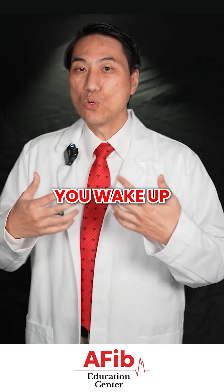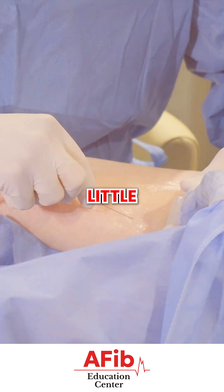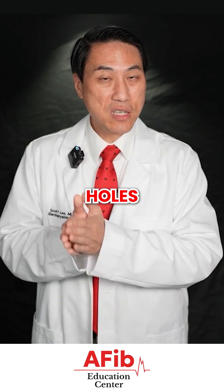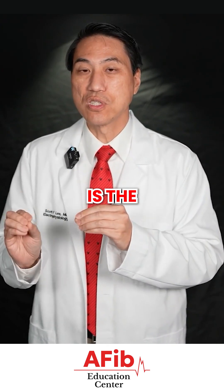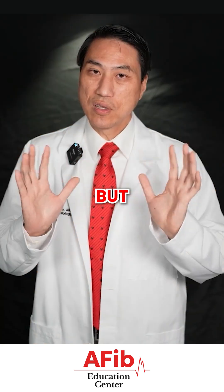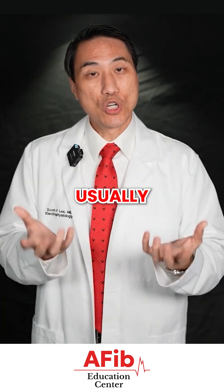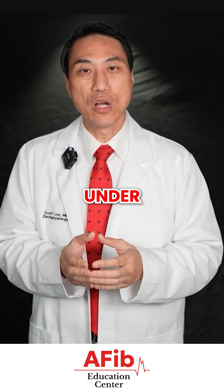When we are done and you wake up, you usually have to lay flat for several hours because you have little holes in your leg vessels that we don't want to bleed. These are venous holes, not arterial holes, so there is less chance of bleeding — venous blood dribbles rather than spurts like an artery. You do need to stay flat for several hours, and depending on how difficult the procedure was, you may be able to leave later that day or by the next morning.